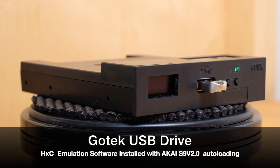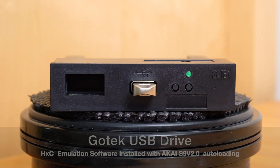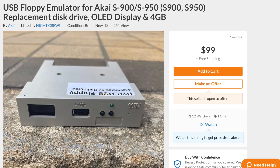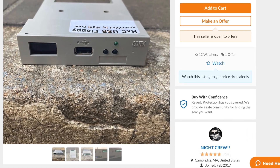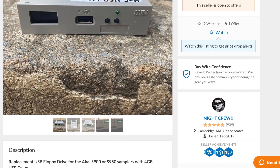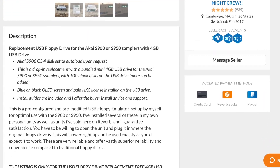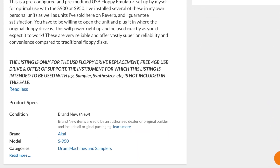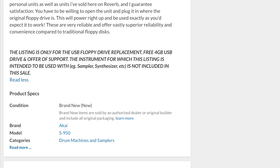I've selected a GoTek USB floppy emulator with HXC software installed and specifically configured for an Akai S900. Shea from Night Crew, a seller on Reverb, was very helpful and answered all of my questions prior to my purchase. This is not a sponsored video, but I do have a link to Shea's listing in the description. The Akai OS version 4.0 — designated S9v2.0 — is set to auto-load on boot up with this emulator.